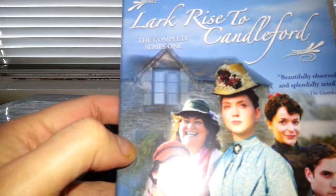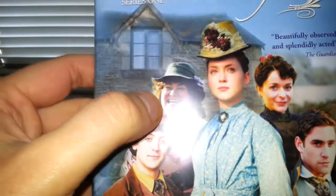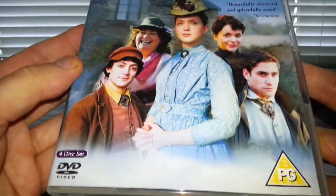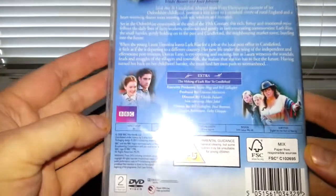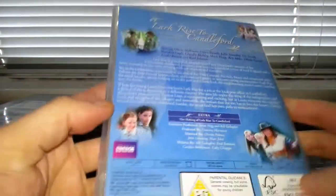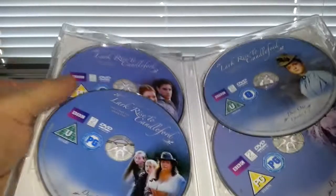Let's have a look at complete series one — oh, it's got Dawn French in it, okay. It's BBC as well. Tells you a little bit about it at the back. You get four DVDs.